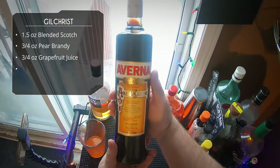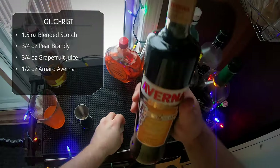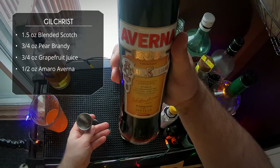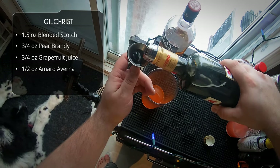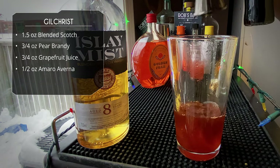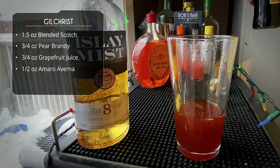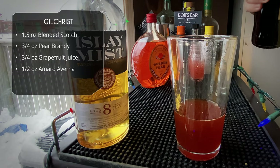For our last ingredient we're gonna do a half an ounce of Amaro Averna. This is gonna add some nice herbal spice and bitterness. It's actually fairly sweet, I find, for an Amaro. I think once you've adapted to the taste of Campari, after that every Amaro is pretty mild.